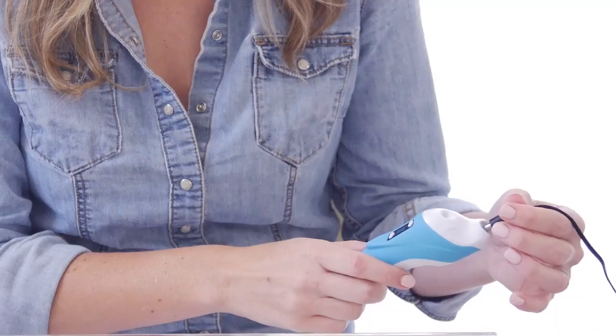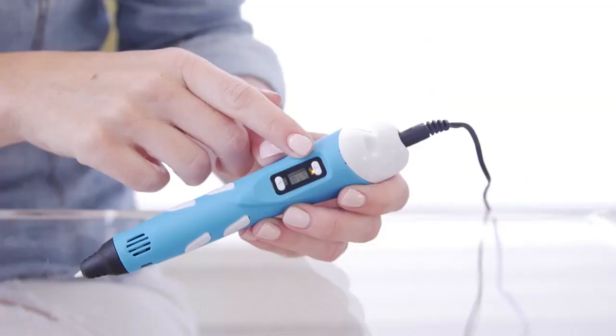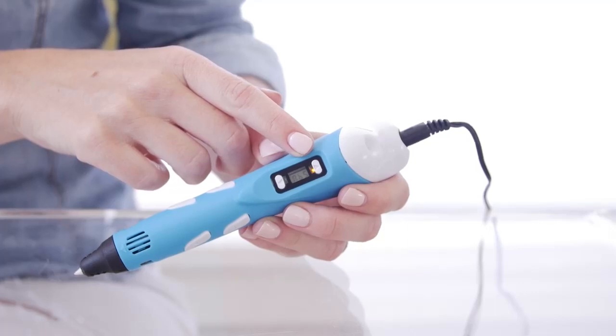Step 1. Plug in the power to the 3D pen. The power yellow light will turn on.